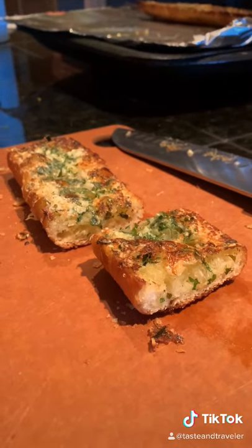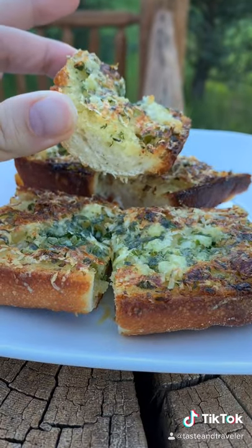At 425°F for 10 minutes. It should be nice, crispy, and golden brown. What are you waiting for? Go make some!